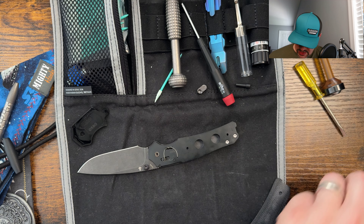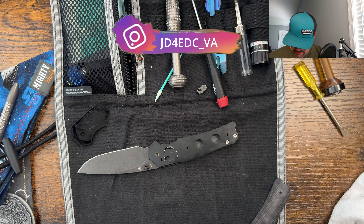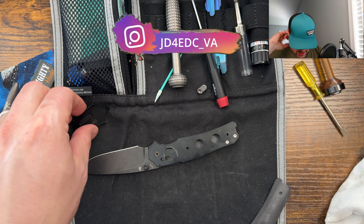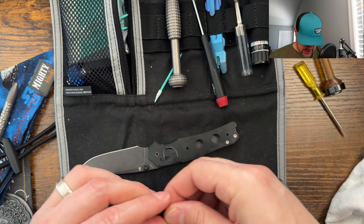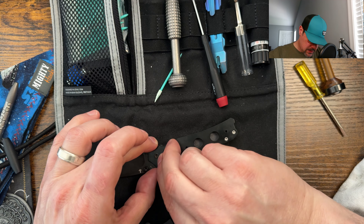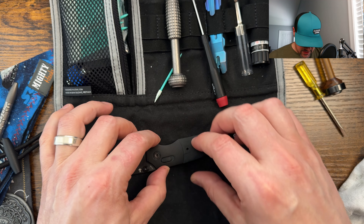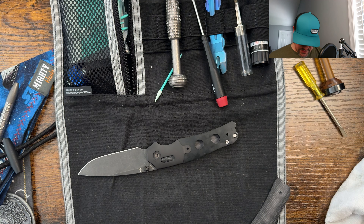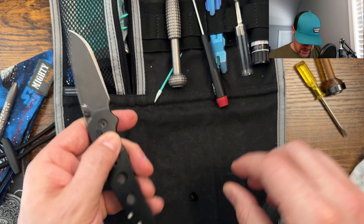I'm just going to go ahead and put a little dab of grease there where the bolster will cover anyway. That should keep everything in good standing. And then I need to put the cover back on — the thumb stud cover. That dropped right on there. And now we can go ahead and start to reassemble in the final phase here.